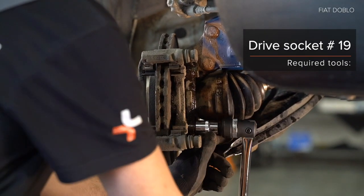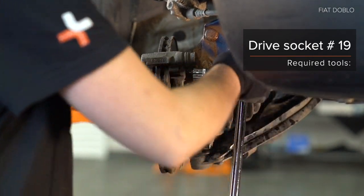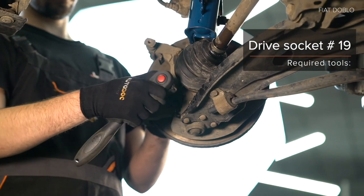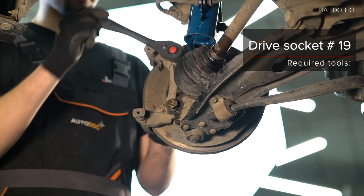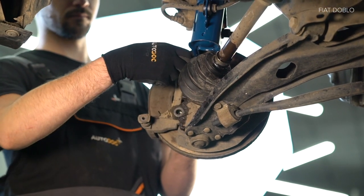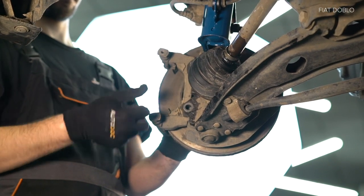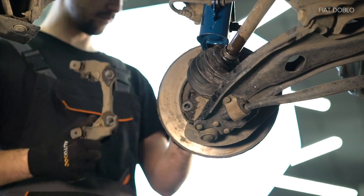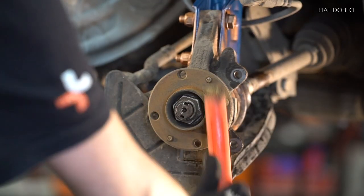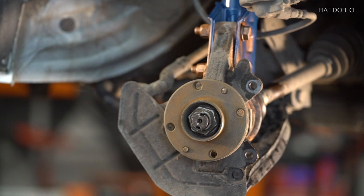AUTODOC recommends. 3. Unscrew the lever fasteners. AUTODOC recommends. 4. Disconnect the lever fasteners. 5. Clean the lever fasteners. AUTODOC recommends. 5. Unscrew the lever fastening.